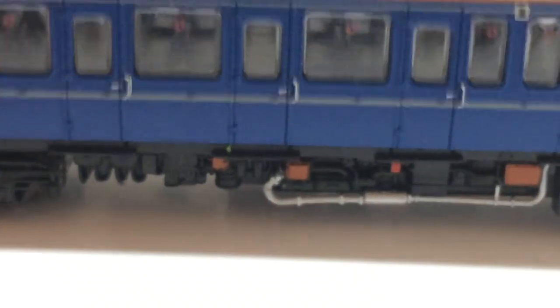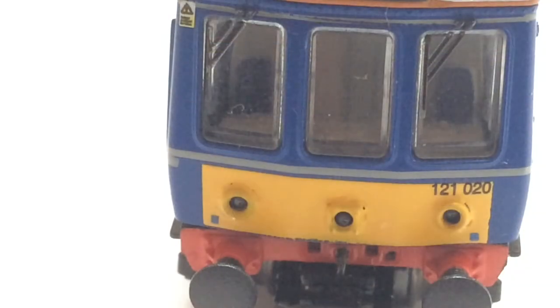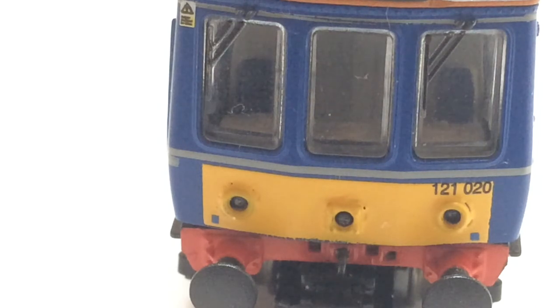On the inside you can see some seats which have a raised floor around them, because I believe the motor is there. On the front there are lights, buffers, buffer beams, the coupling hook, fake coupling hooks, windows, and windscreen wipers.